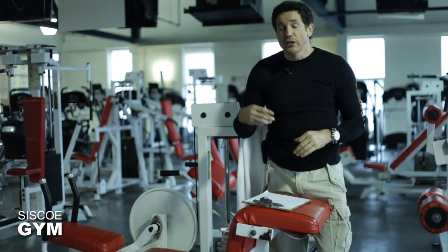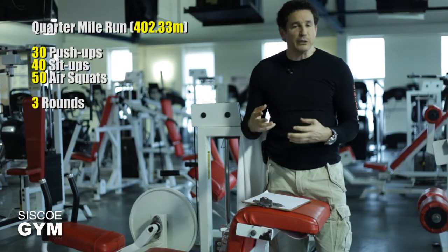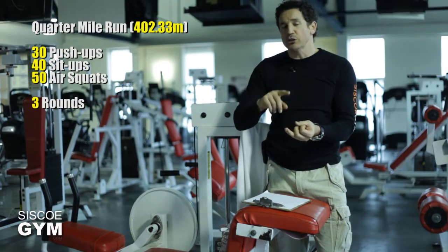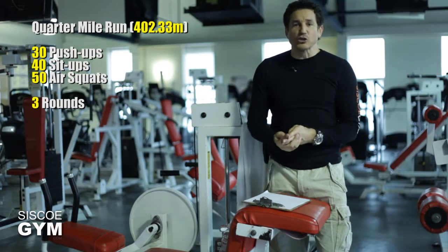And then you're going to repeat this three times. So we're doing three rounds of a quarter mile run, 30 push-ups, 40 sit-ups, and 50 air squats.